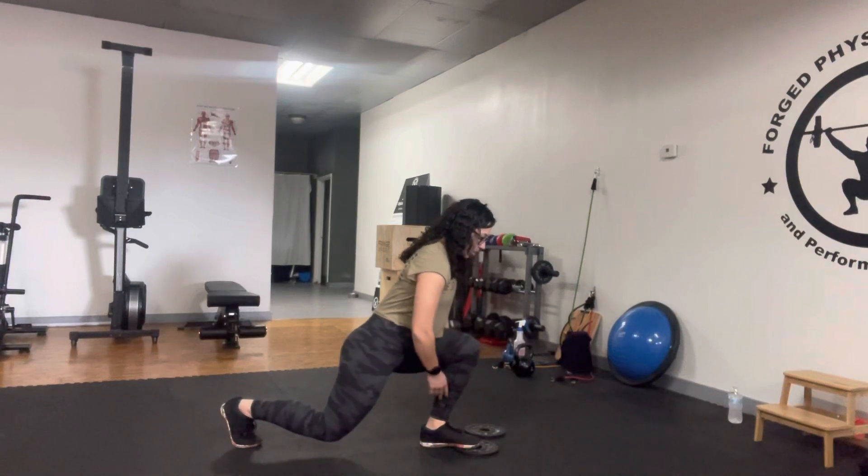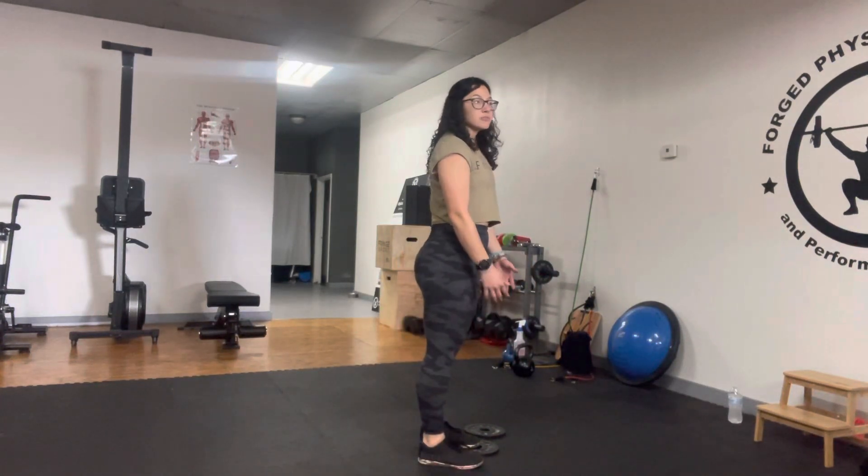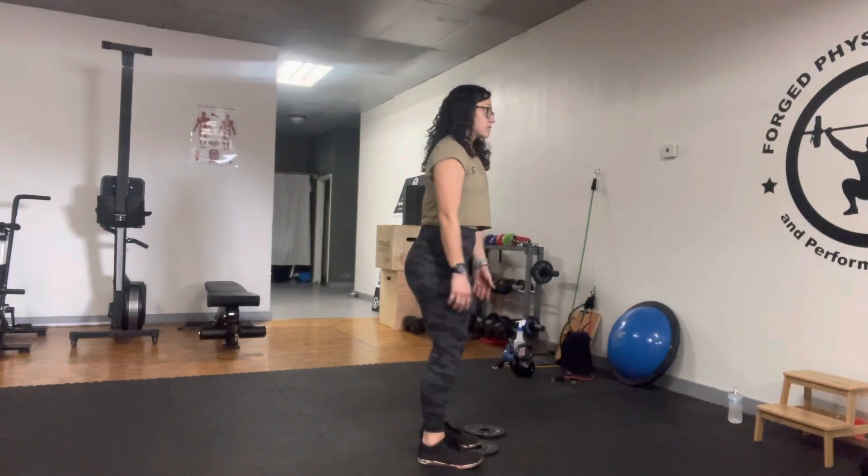We're focusing on actually bringing that knee forward as far as we can, because we want to use this also as a mobilization for ankle dorsiflexion.